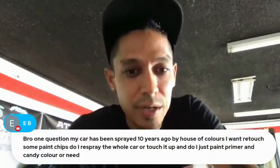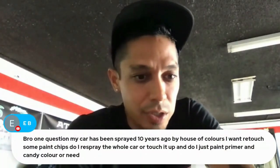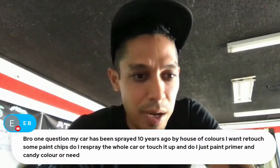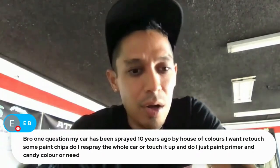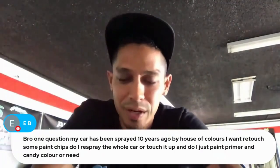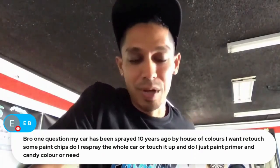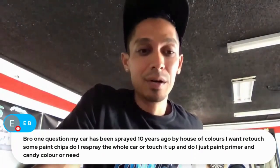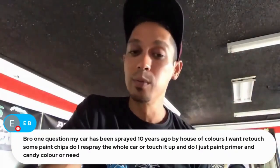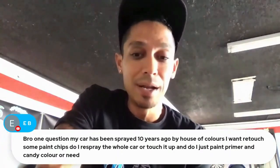If your car has been sprayed ten years ago by House of Color and you want to retouch paint chips, I'd say just reshoot the whole thing. Touch-ups — whether rock chips, brush work, or front half repaints — are tricky. And depending on how long it's been sitting in sunlight, the paint is probably faded by now.